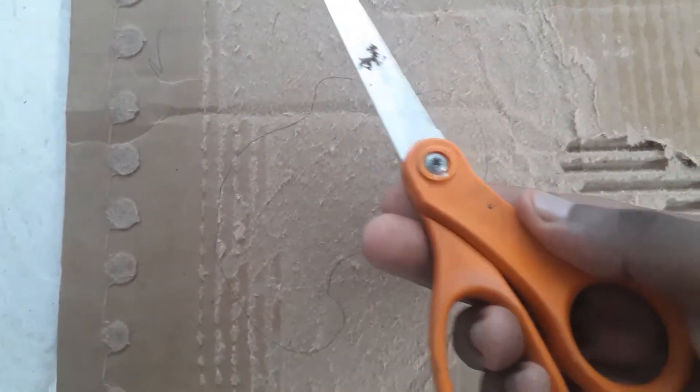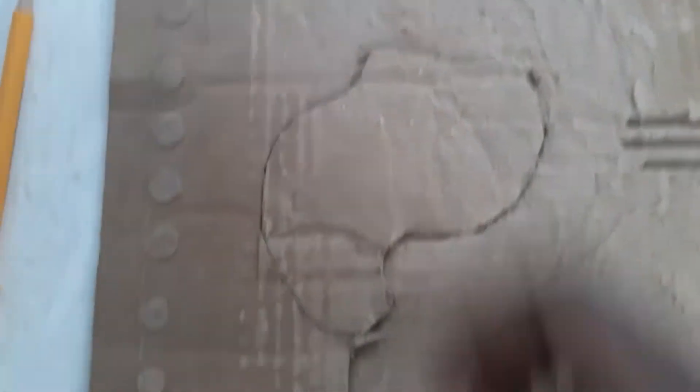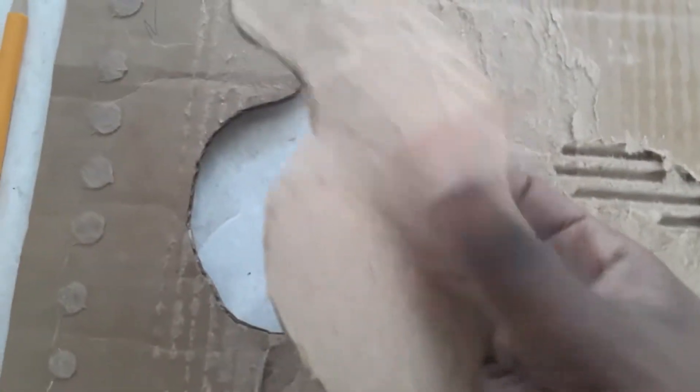Now we got to cut it out. Got a pair of scissors, be careful, and boom — one day you'll be as good as me cutting things out. Nice.